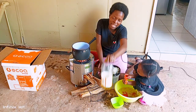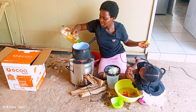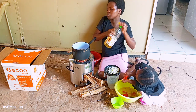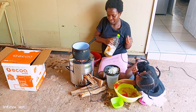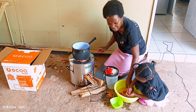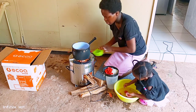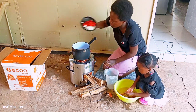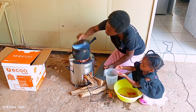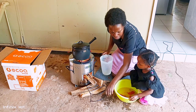Let me first get a tomato. I don't want so much. The last thing I will put in is tomato — it's soaked. So let's get this cooked. We'll check later.